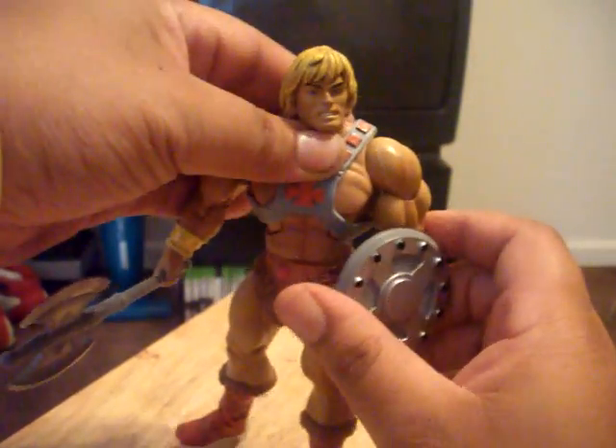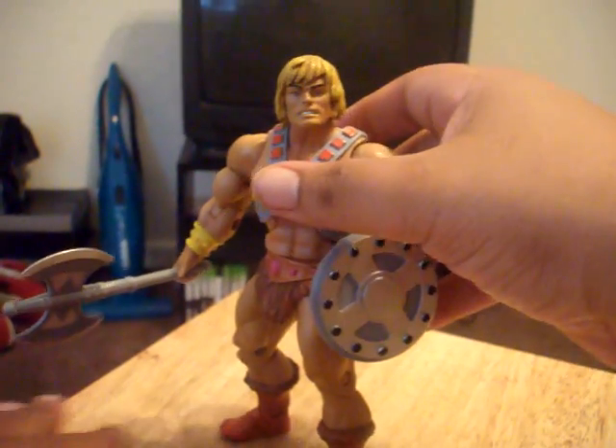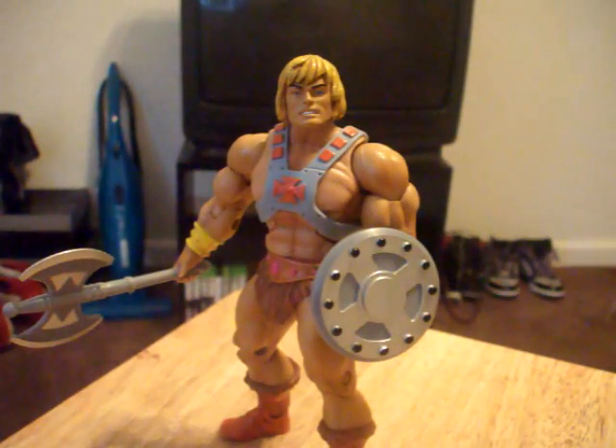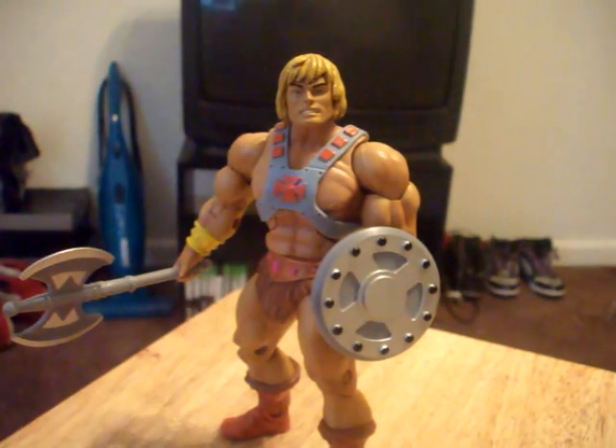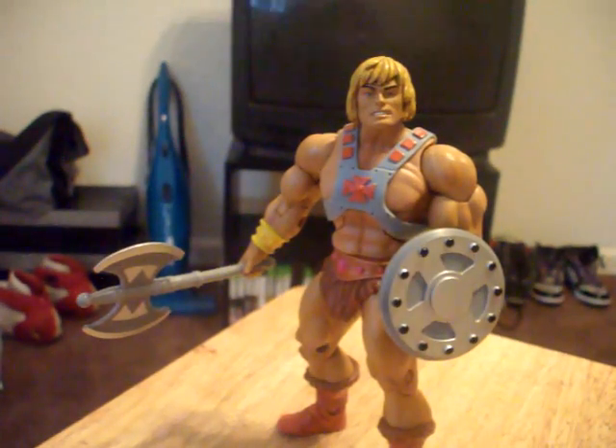I think the ones they have out now are Hawkman and Stratos, and Aquaman and Merman. It's pretty good that they're starting to do that. I actually thought it was going to be done with the last two — He-Man and Superman, and Skeletor and Lex Luthor. So for them to keep the line going, it's cool.